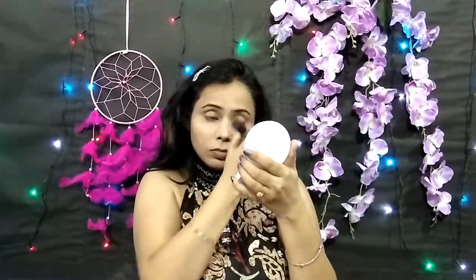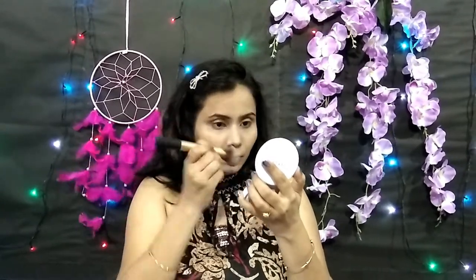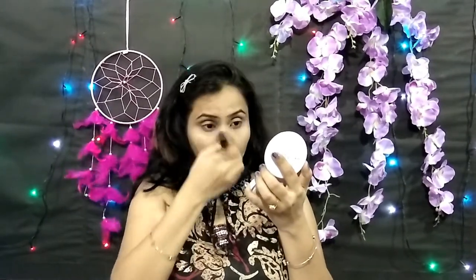I have blended everything properly. Now I am setting all the foundation and concealer with a compact, pressing it in with dabs. Maybelline's foundation and compact are both great.